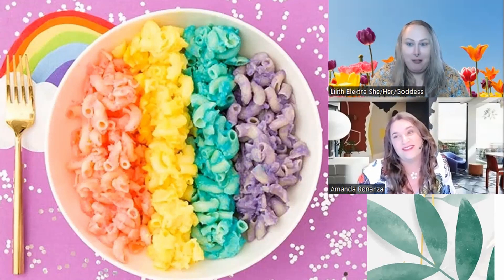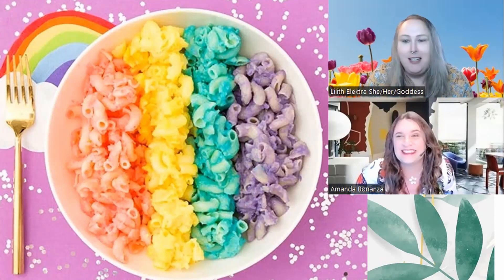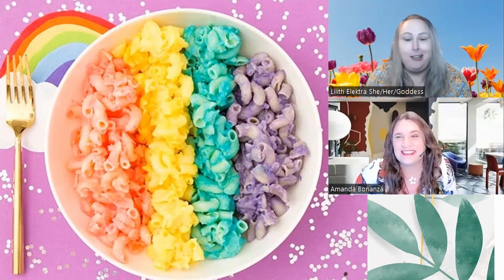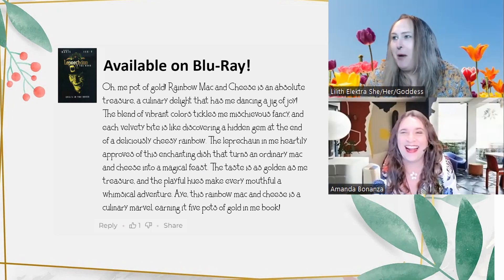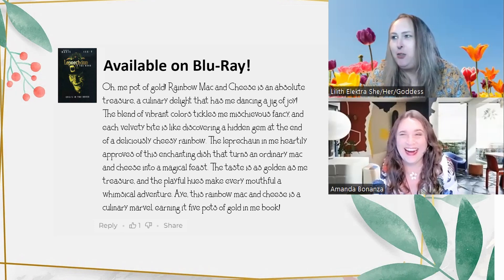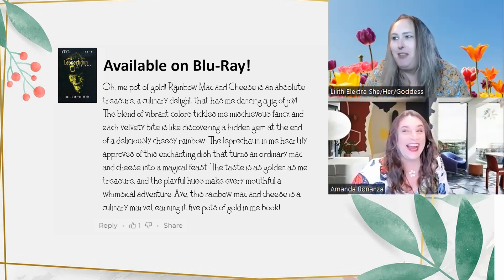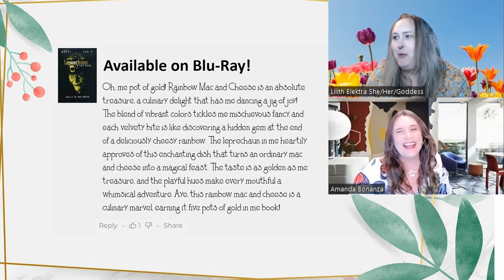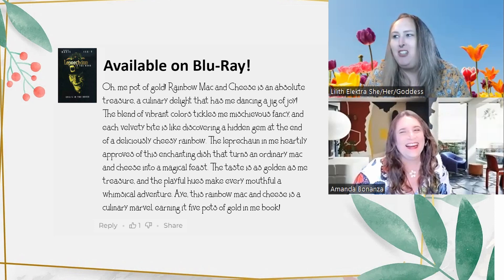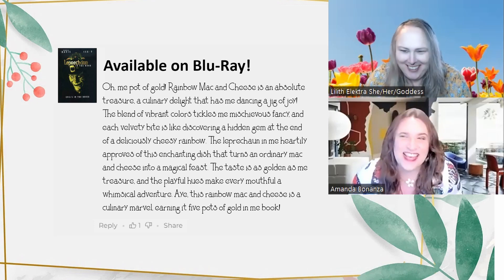I actually found a five-star review. This was submitted by someone who goes by 'a leprechaun.' Here we go: 'Oh me pot of gold — rainbow mac and cheese is an absolute treasure, a culinary delight that has me dancing a jig of joy. The blend of vibrant colors tickles me mischievous fancy and each velvety bite is like discovering a hidden gem at the end of a deliciously cheesy rainbow. The taste is as golden as me treasure and the playful hues make every mouthful a whimsical adventure. Rainbow mac and cheese earns five pots of gold in me book.'